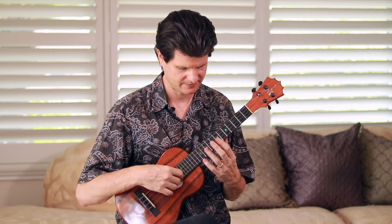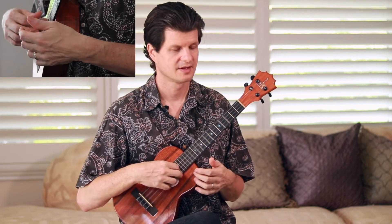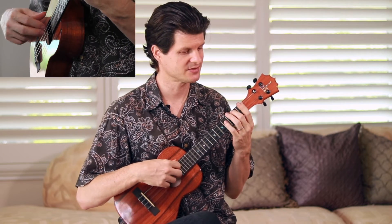At that point, I transition back to open strings — the same pattern, playing one, three, two, one, two, three. Then it falls down to the original chord, and I switch back to thumb, index, middle, and ring in the right hand. This happens twice.